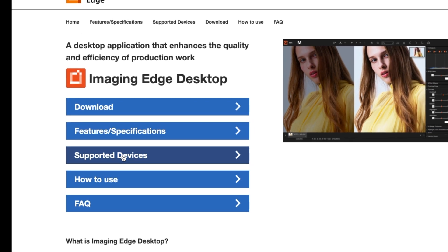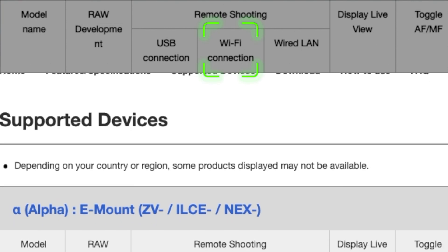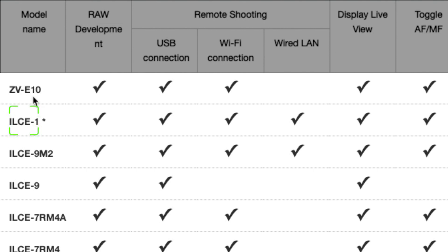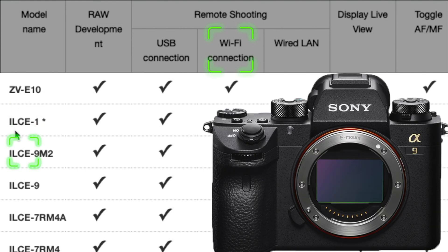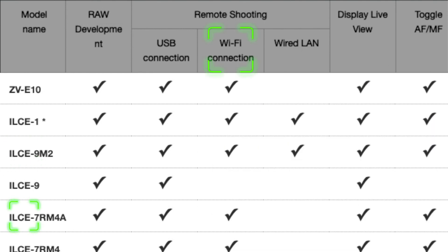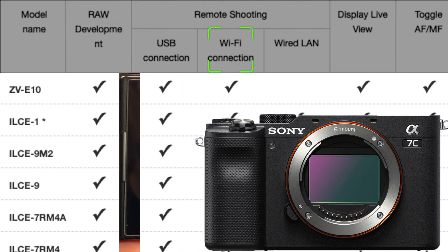What I want you to remember is that the instructions in this video are for the ZV-E10, but they will be similar on all the other cameras as well. You can see at the very top the remote shooting options: USB connection, Wi-Fi connection, and wired LAN. Your focus is going to be on Wi-Fi connection because that's what we're doing in this video. Just know that the speed of that wireless connection is going to be affected by many other components.